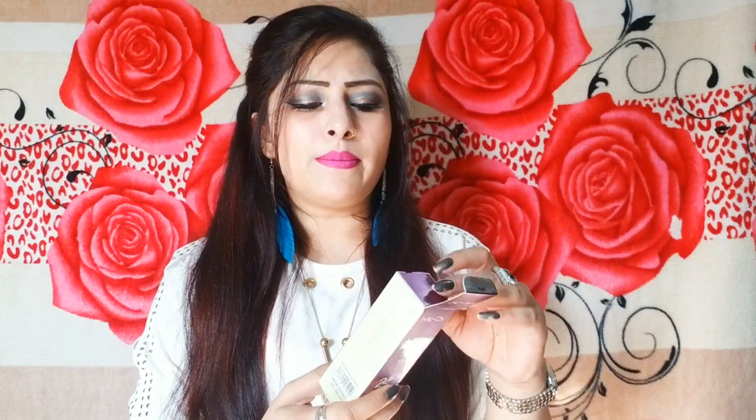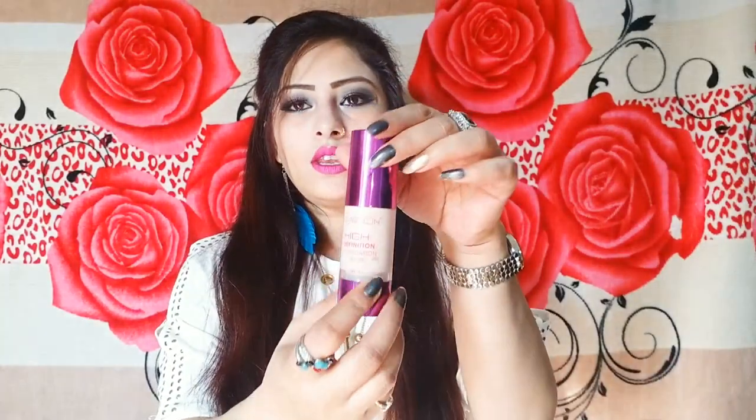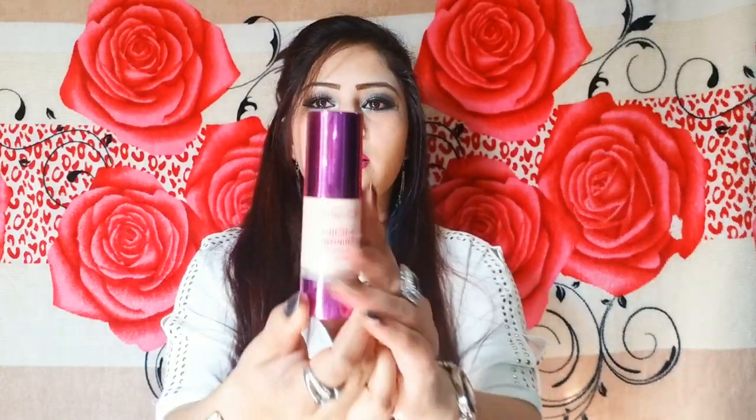This is Me On High Definition — it is a Chinese brand and there are many products available in India. I bought this a couple of months ago. It has a purple color packaging. This is a plastic bottle that comes with a pump, which is very classy and travel friendly. The shade number is 01 Pearl.